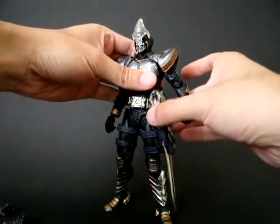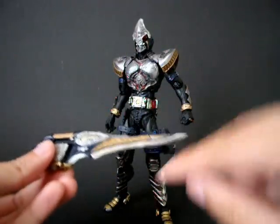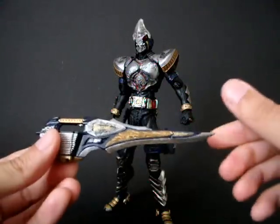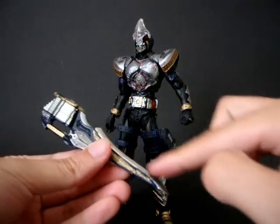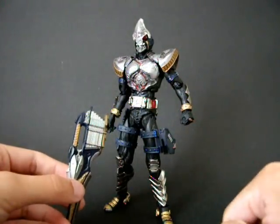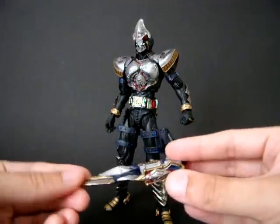Let's talk about the Blade Rouser. The blade section is die-cast, which is really nice because it feels really heavy. But at the same time, because it's also really heavy at the tip, when Blade is holding it, it always flops down onto the ground. So yeah, a bit of a problem.